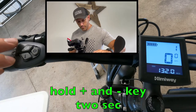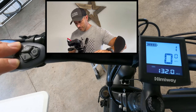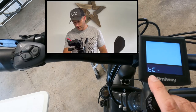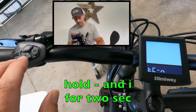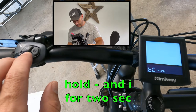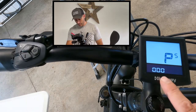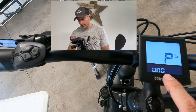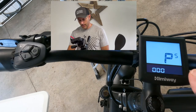Now just hold your plus and minus for two seconds. Now we're going to see TCN — this is where you reset your trip. Hold the minus and the I for two more seconds. Now we're going to have to put our passcode in. The passcode for Hemiways is the same from the factory — every one is exactly the same.